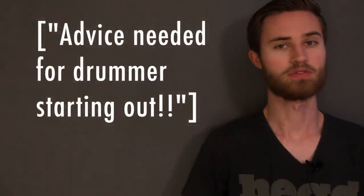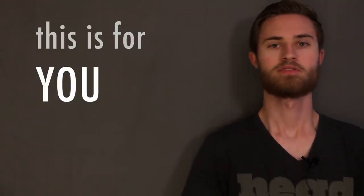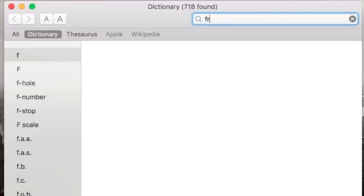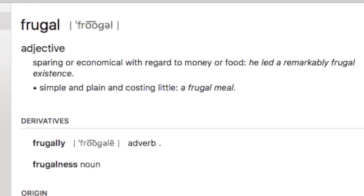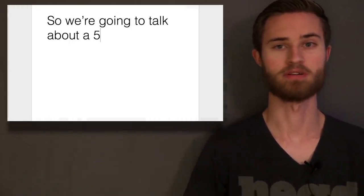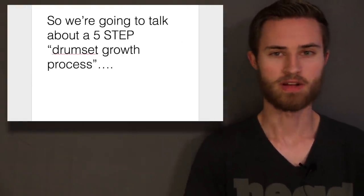So if that's you or if you know somebody who's getting into the drums for the first time or getting back into the drums after years of not playing, then this is for them. Let's talk about how to approach this frugally. I don't want to fork out a bunch of money right now if I don't know for sure that I'm going to be interested in this for the long haul. This is definitely the approach that a lot of parents will take with kids, especially young kids starting out with drums. You don't want to just buy them a drum set right off the bat — you want them to get the feel of it, see how they like it, decide if they are in it for the long haul.